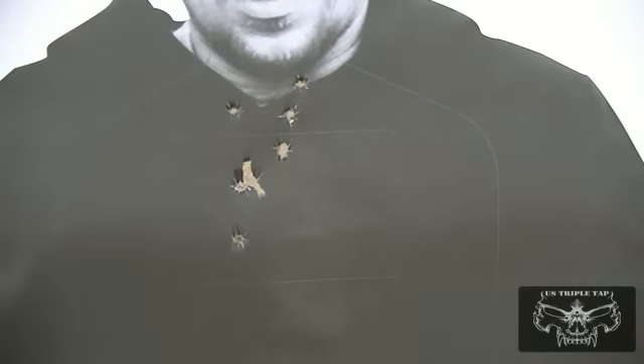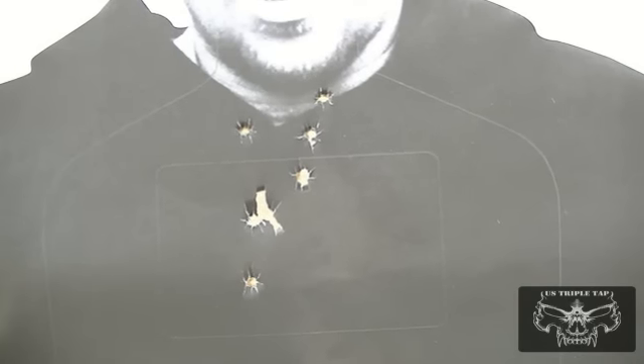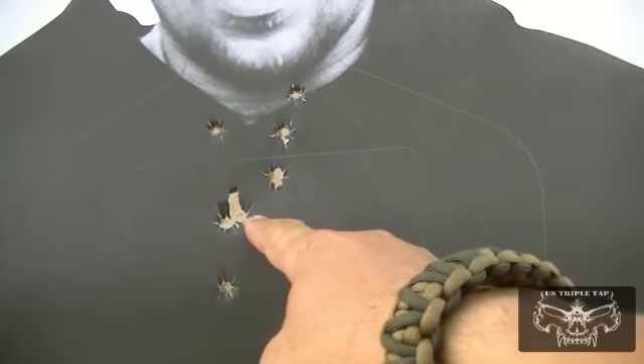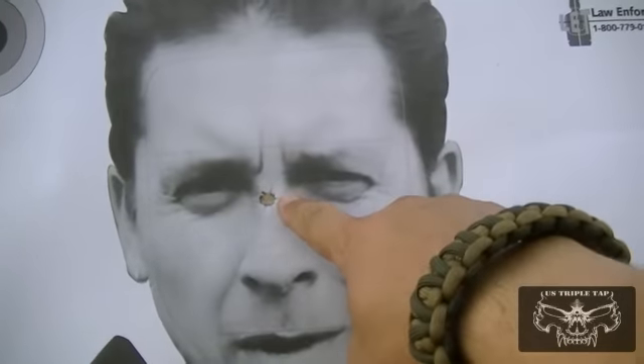It wasn't the fastest double tap to start that round, but I'm getting used to the gun — I just picked it up at the beginning of this review. You can rewind the review and see where the rounds were striking. We already had that one that tore the paper earlier, and then as far as the shot to the head — right there in the middle — he's dead. That concludes the review of the Springfield Armory 1911 Range Officer. Thank you for visiting US Triple Tap. I always appreciate your feedback. Take care and see you down range.